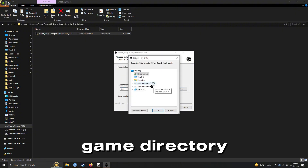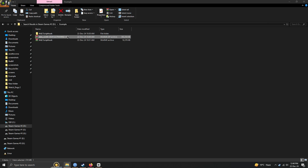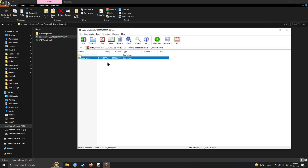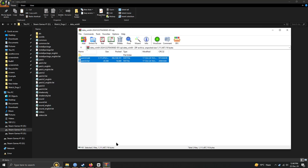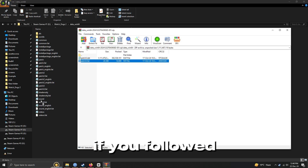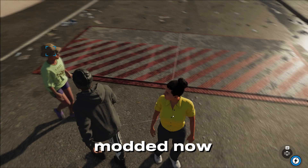Select your game directory. If you followed my steps correctly, your Watch Dogs 2 will be successfully modded now.